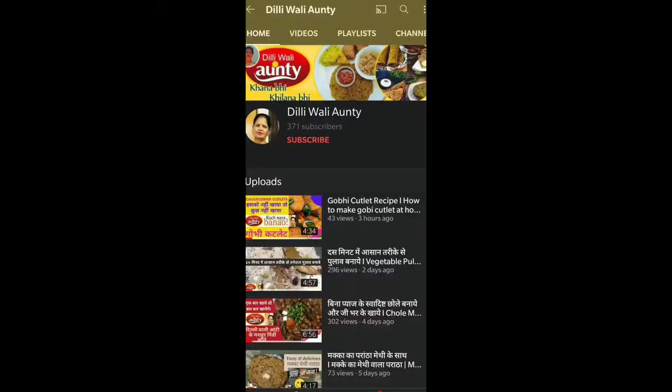Hello everyone, welcome to Dilwali Auntie. Today we are going to make a sweet sweet chutney. I will tell you what is used in it. If you have come to my channel, join my channel and press the bell button.